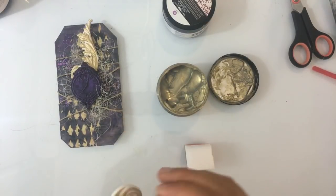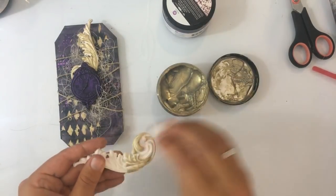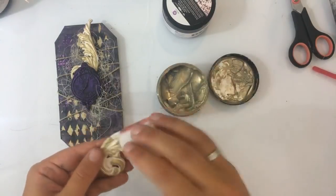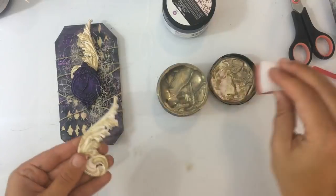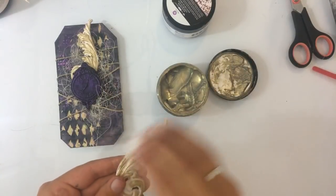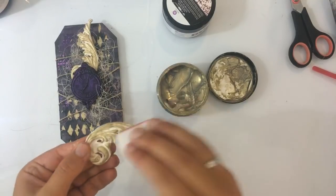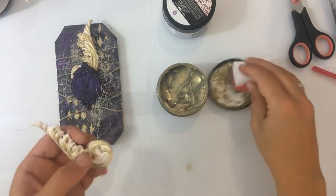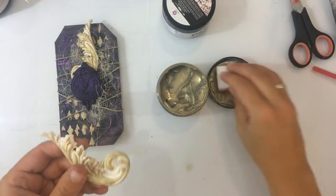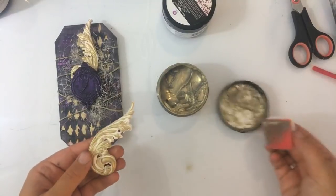Er zit zwarte verf op — dat is niet helemaal de bedoeling. Nou, doe maar — dat zie je toch niet dadelijk. En het zijn best wel prijzige potjes. Het is wel... je betaalt wel wat. Maar het grappige is: ik dacht, oeh, daar is eigenlijk best veel geld. En toen maakte ik het open en ik dacht nog steeds, oeh, daar is best veel geld. En toen ging ik het in gebruik nemen en dacht ik, oh nee, valt wel mee. Want ik denk dat ik gewoon echt serieus heel erg lang met zo'n potje doe — je gebruikt amper wat, het is heel makkelijk uit te smeren.